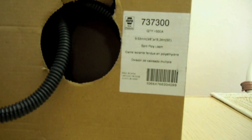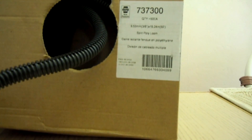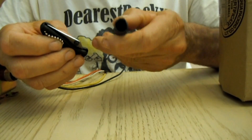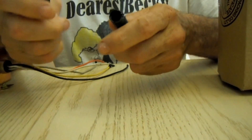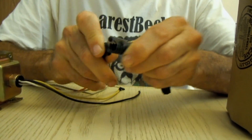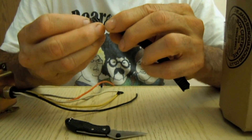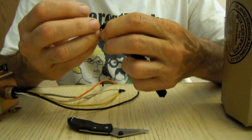This box of 3/8 split loom came in a length of 50 feet. You can usually get split loom from just about any automotive parts store. This split loom is plastic and cuts fairly easy with just a pocket knife or scissors, whatever you might have. It does cut real easy. I recommend you use a knife or pair of scissors to cut it and not wire cutters or something like that.